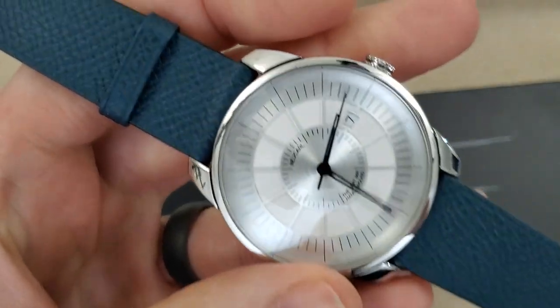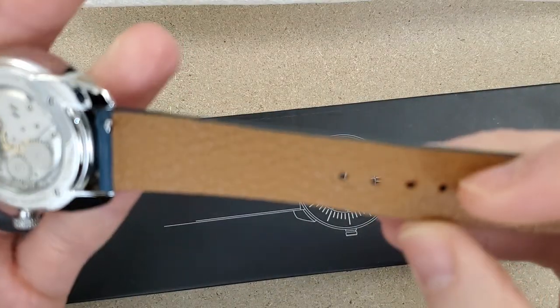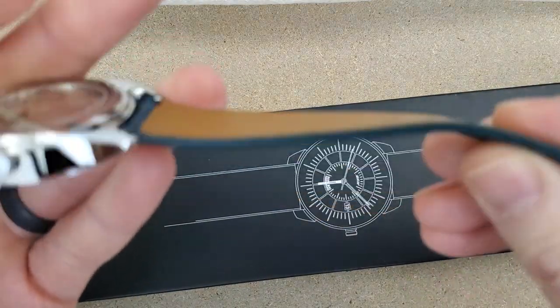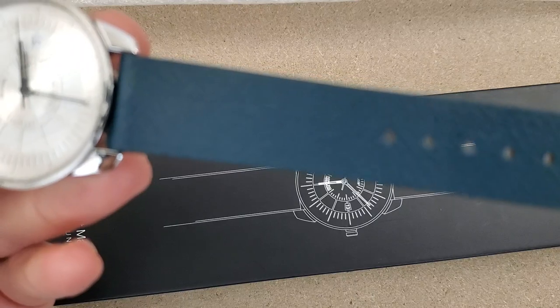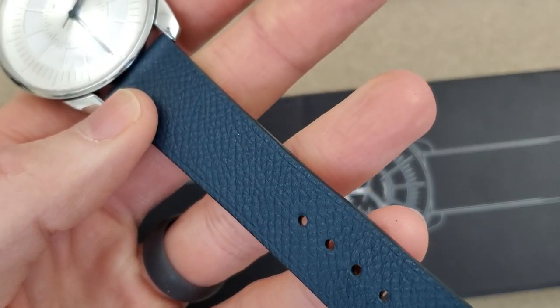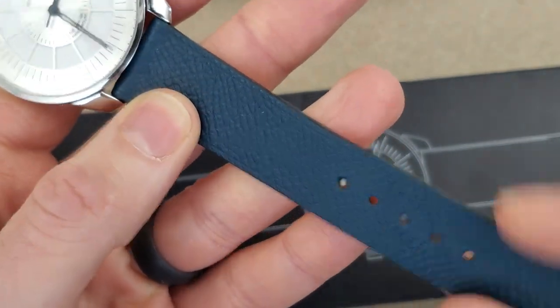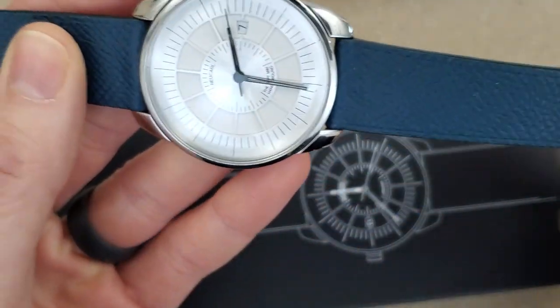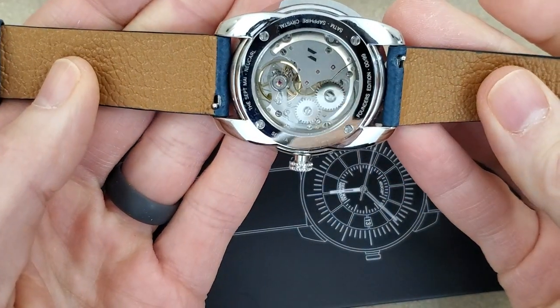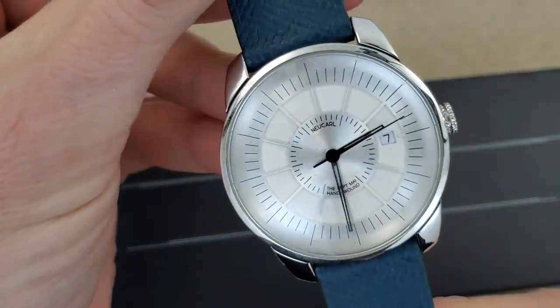I don't know what kind of strap this is necessarily. Looks like it's leather-backed and some kind of fabric — actually this might be leather. Like I said, I'll leave a link to the website below and I'll go into the full specs in the review video.